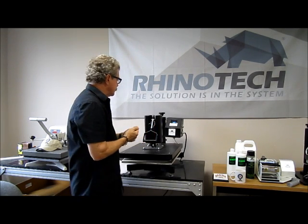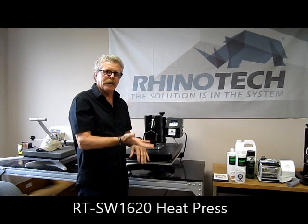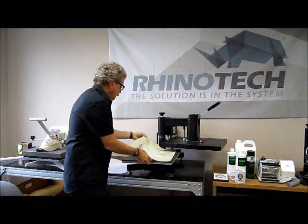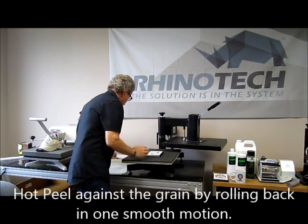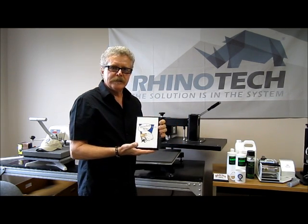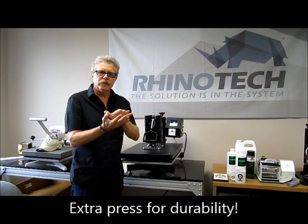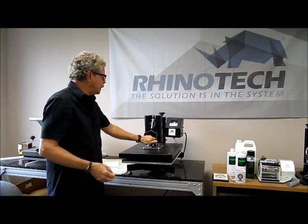This press is our RSW Swing Away 1620 — it has a 16 by 20 inch bed, adjustable height, and digital timer and temperature settings, very easy to use. We remove the mat and gently roll the paper back against the grain. The entire image has transferred — we now have it on our plaque. What I'm going to do next is take a little parchment paper, lay it on top, and press for an additional 15 seconds. This ensures the image is really pressed down into the surface, since rolling the paper back can lift it slightly.